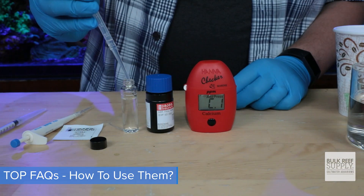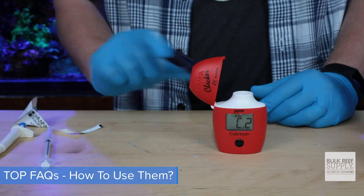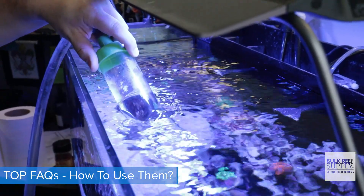Press the button, fill the cuvette, wipe it clean, and put it in the tester. Press the button, remove, add your reagent, shake or mix as per the directions, wipe again, and press the button. And it's like magic — there's no color matching, counting drops, calculations, or anything extra needed, except maybe a large water change depending on your phosphate results.